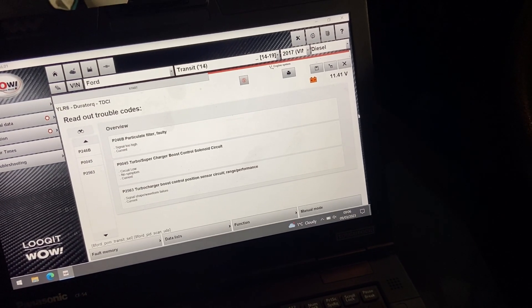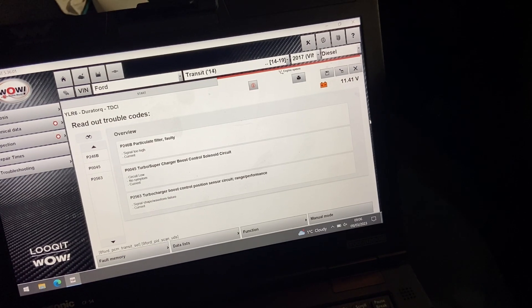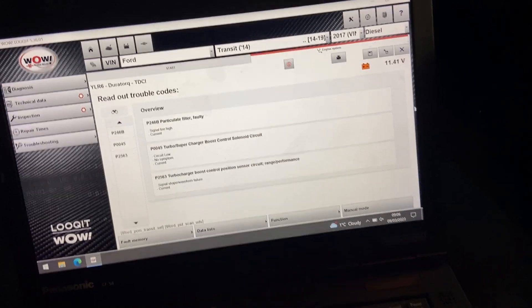The AdBlue countdown is coming on telling him he's got sort of 500 miles left and gradually going down. So we've plugged into it today with the Worthwhile diagnostics and we've got these faults logged.